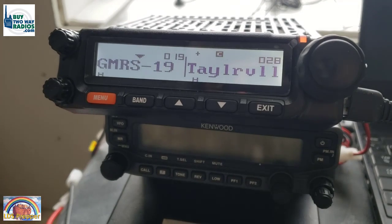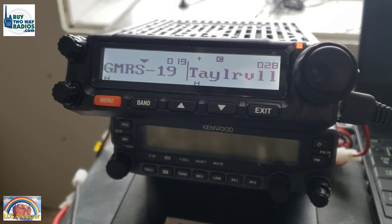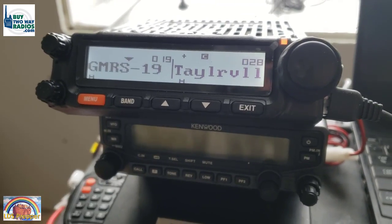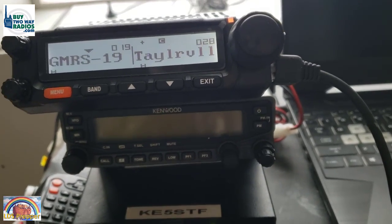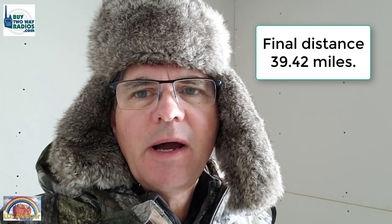I'm able to hear him but he's not able to hear me — I think that's an antenna issue. He's calling me on the cell phone now. Brian is at his office at the university, 50 miles away. We just did 50 miles simplex, radio to radio, no repeater on GMRS with a mag mount antenna on the truck. The last couple of transmissions weren't really readable. So I'm going to head home, tune the other high-gain antenna, and he'll come over this evening or tomorrow. We'll mount it on his truck — either a frame mount or bumper mount — and test if that makes the difference.